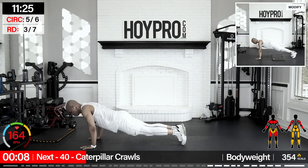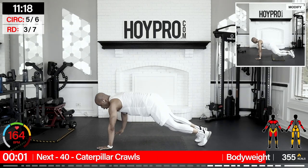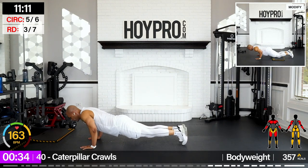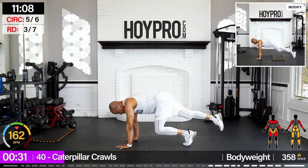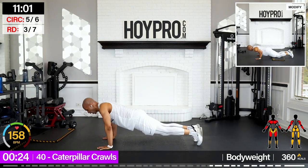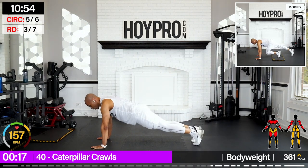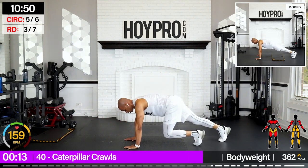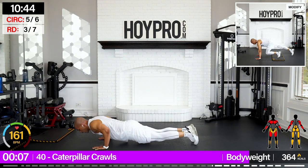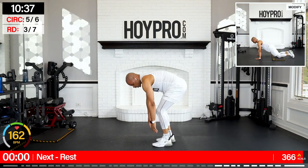Caterpillar crawls — you see the previews. So we're going to push, crawl it forward, and push, crawl it back. Come on, and down. We're going caterpillar style, in back — side of plank all the way through. Drive. Come on, hold it tight. Control is the name of the game. Crawl it up. Nice.